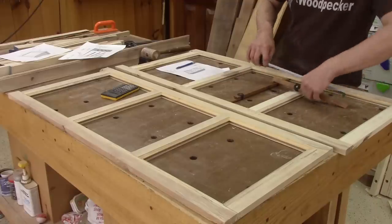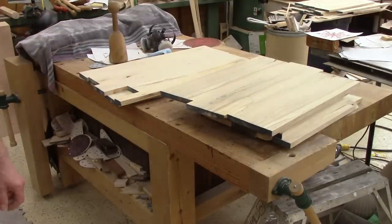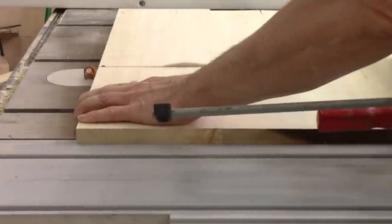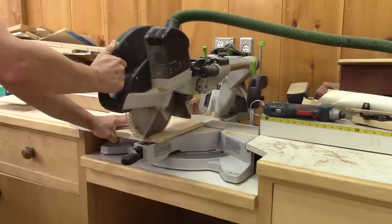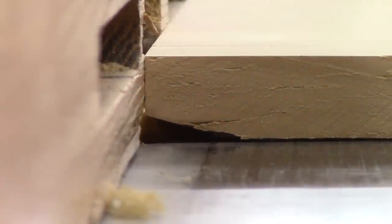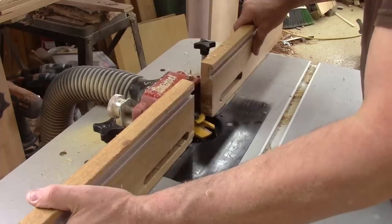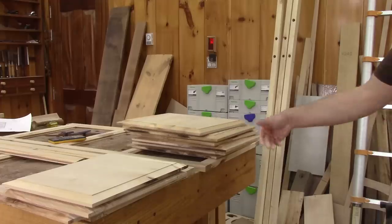Next, I assemble the frames and measure the exact size I need for the panels. All of them will be cut from those panels. Now that I have nine panels, it's time to cut the raised panels. I start with a small cut. When it's done, I move the fence back a bit and cut another pass.